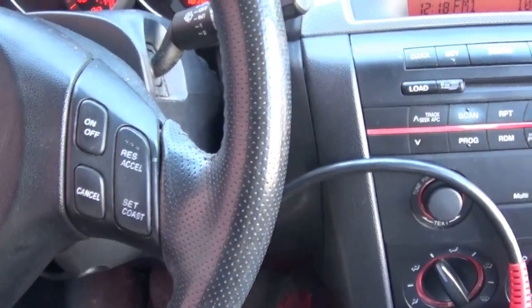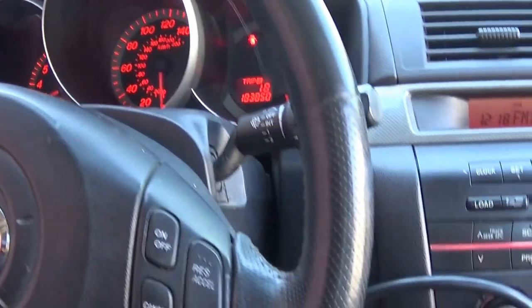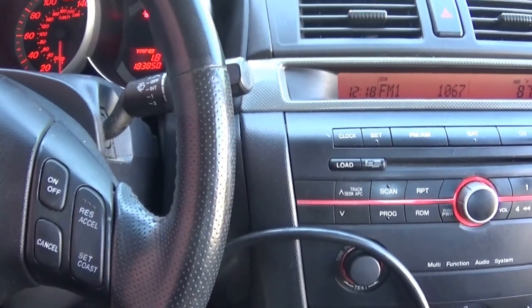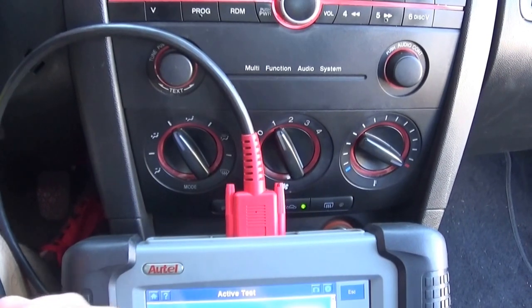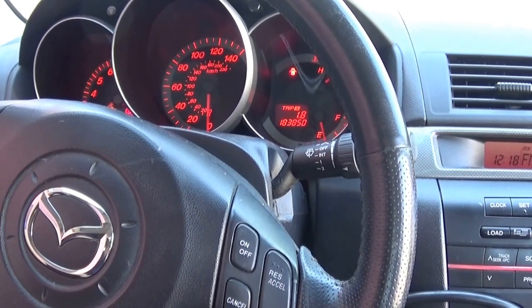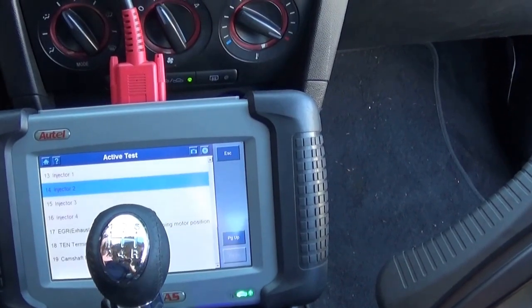I'm gonna turn my microphone on again. I'm at the bottom, going up to three again. You can see the noise. I'm gonna rev it up again — and you can see the noise is gone. Going back to number two, turn it off. This is with injector number two turned off. So clearly we have a problem on number one.